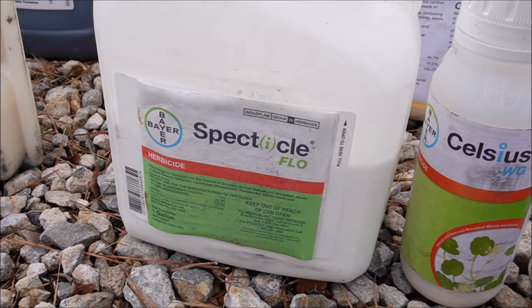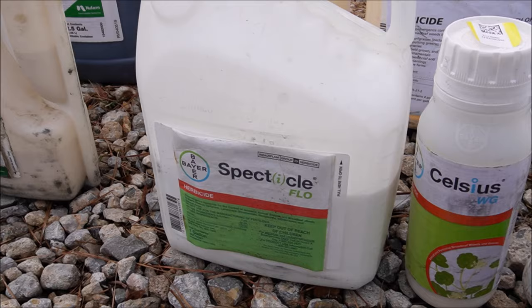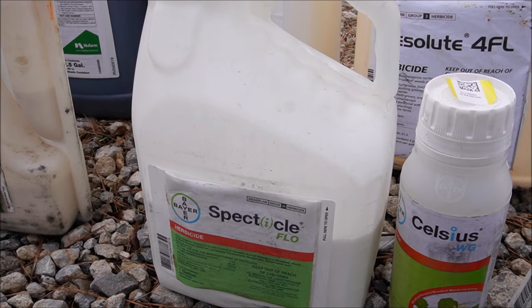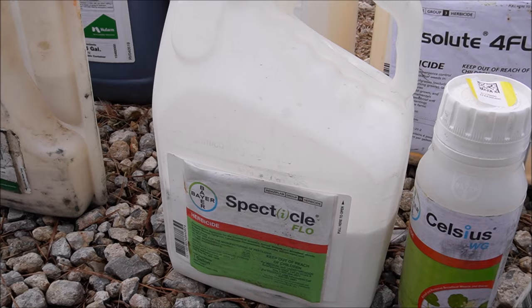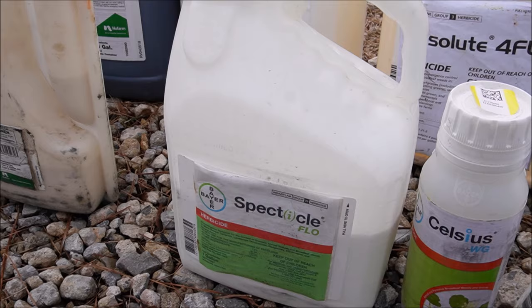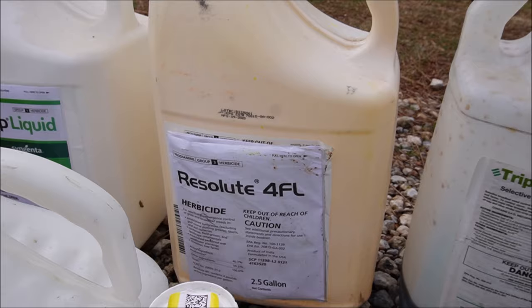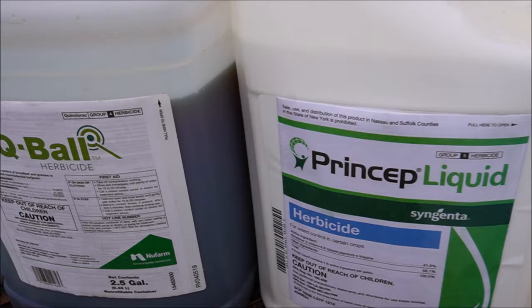Another one you might hear me talk about is Spectacle Flow. People with cool season grasses — do not use it. This is a very expensive bottle; retail on this is over two thousand dollars per gallon. But it goes a long way — in the fall I'm using it at six and a half ounces per acre, and I might come back in April at six ounces per acre. It's going to do great on getting ahead of weeds like Kyllinga in the fall and is a great product for poa annua. It's a pre-emergent and can even have some reach-back on weeds like poa that have already germinated, where prodiamine would not be effective.